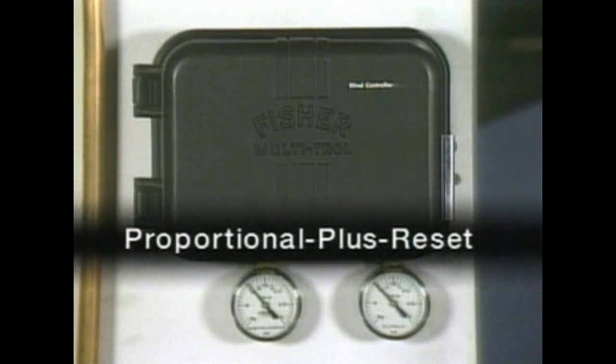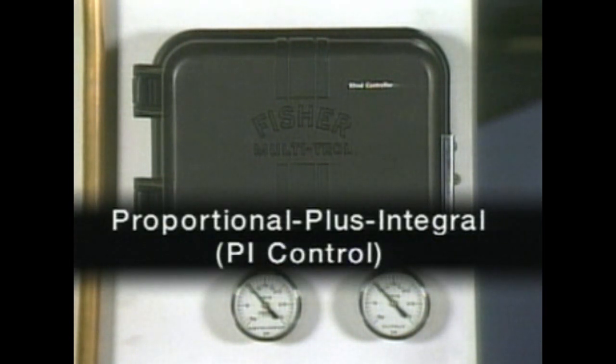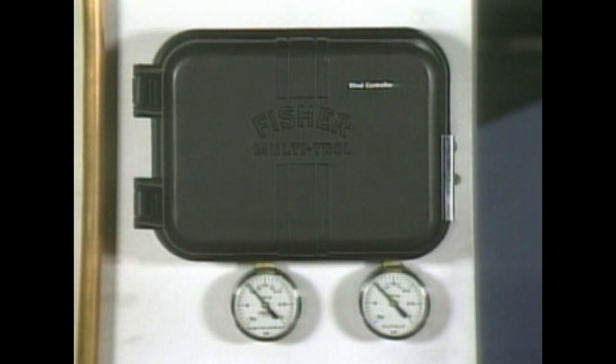Reset control is actually proportional plus reset control, since it adds an additional corrective action to the proportional action. It's sometimes called proportional plus integral, or PI control, because it's based on a mathematical function called integration. It's easier to understand how reset control works by looking at an example.